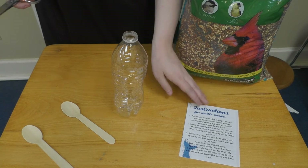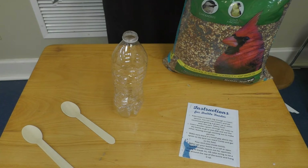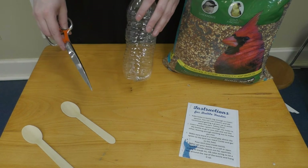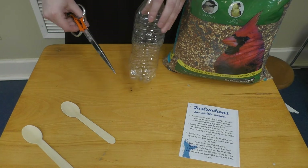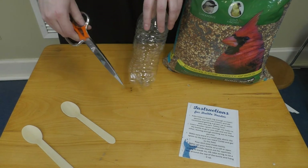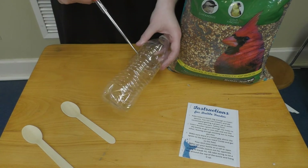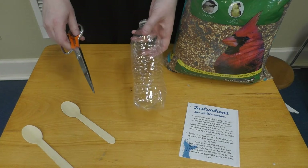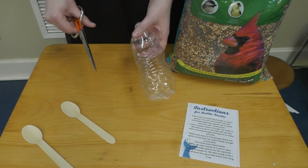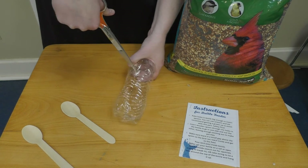Let's make the water bottle feeder. You're going to need something to poke holes in your water bottle — this is how we'll insert the wooden spoons so they become perches for the bird. I'm going to use some scissors. You can also use a knife, but anything that will poke through the plastic. Be sure to have a grown-up with you so you don't stick your fingers.